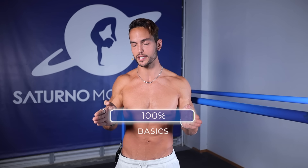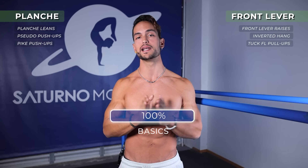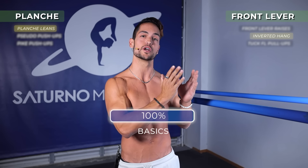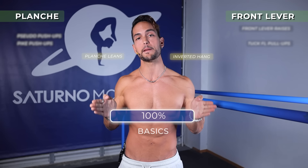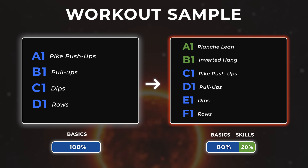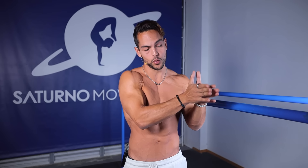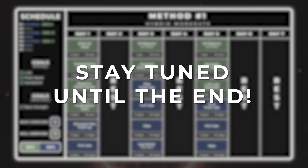Let's say that in the first year of your calisthenics journey you've been doing only basics, as it should be. Then you decide to train for the planche and for the front lever. You're going to pick only one single progression for each — let's say planche lean for planche and inverted hang for front lever — and add it to your training. So we go from 100% basics to around 80% basics and 20% skills. Then as you get more advanced, you can add more progressions in exchange for basic exercises, moving from an 80/20 to something like 60/40 basics-to-skills ratio. In this way, we're building a smooth transition from fundamental exercises to skill training.